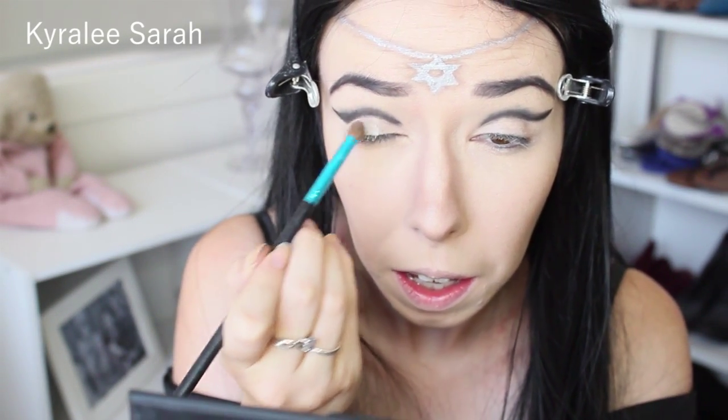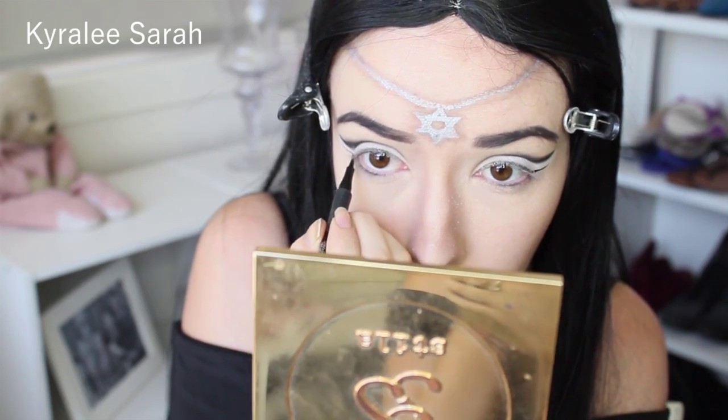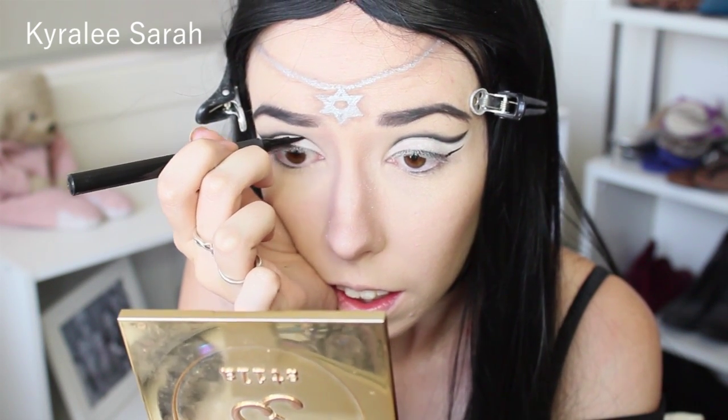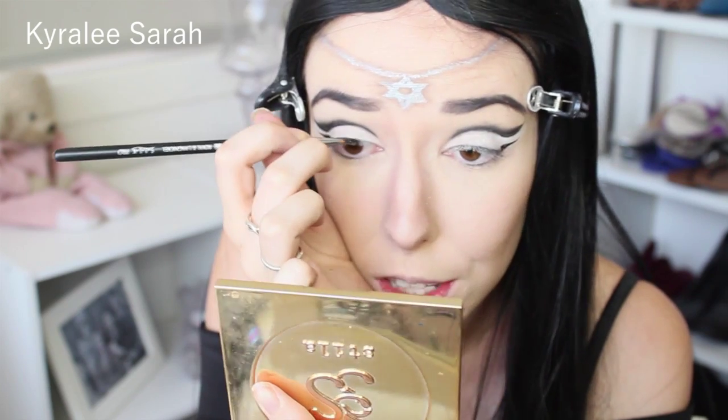I'm now getting my Sleek palette in Ultra Matte and I'll just be getting this white shade here. I will be applying that to my lid. The next thing I'll be using is my Zoeva eyeliner pin, and that'll be just to follow the same shape of what I have up there. And then I'll also be drawing a line where the black eyeshadow is. Now I will be getting my black gel eyeliner and I'll just be finishing off the rest of the eyeliner.